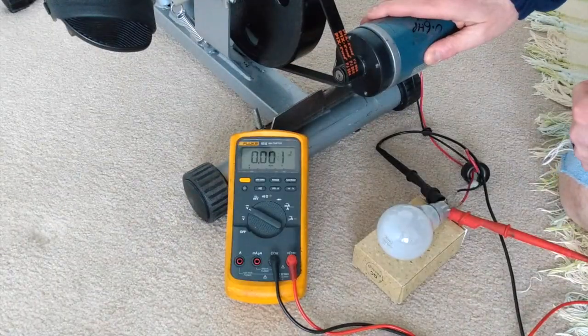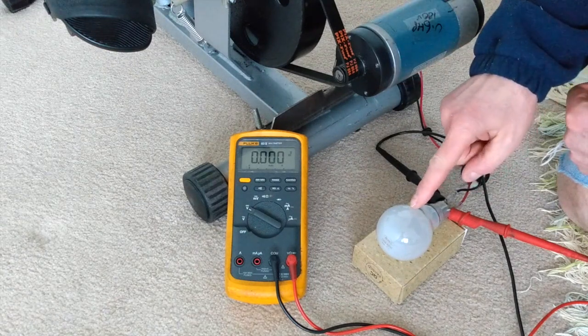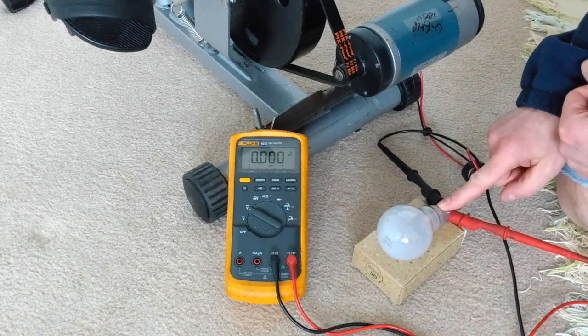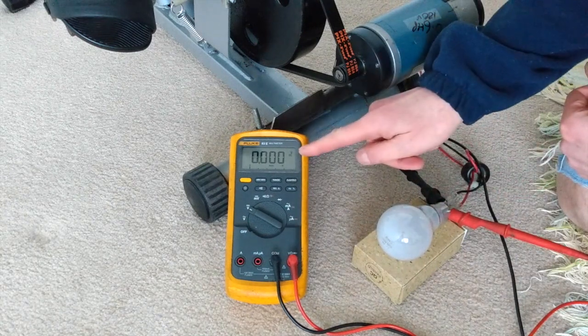I'm all set up to test this. I've got the motor mounted, I've connected a 100 watt 240 volt bulb — or filament lamp — and I'm also measuring the voltage.